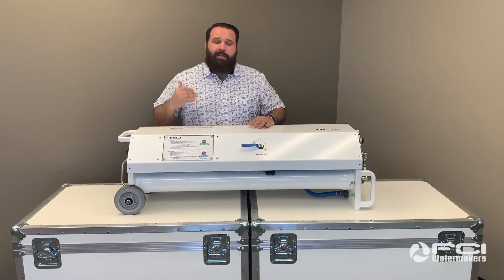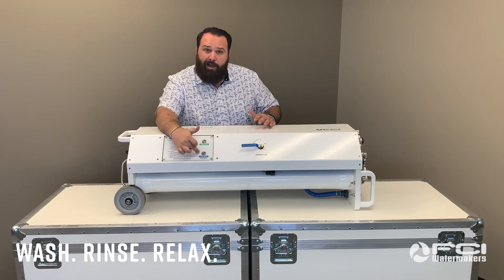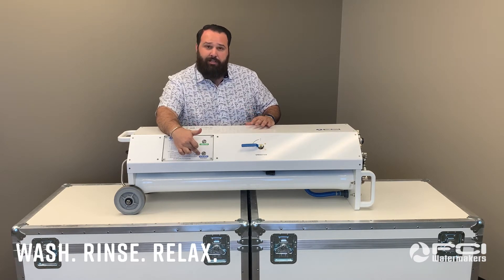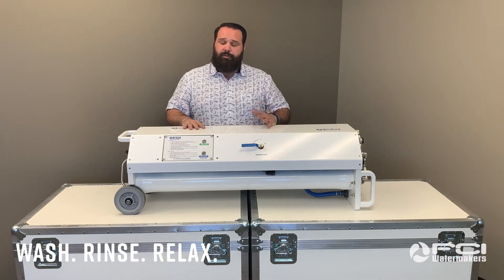First and foremost, FCI offers the industry's only power start-stop button as well as a filter change indication light that will illuminate every time it's time to change your pre-filter.